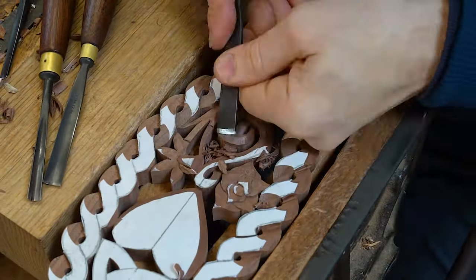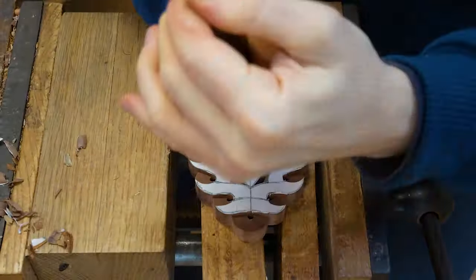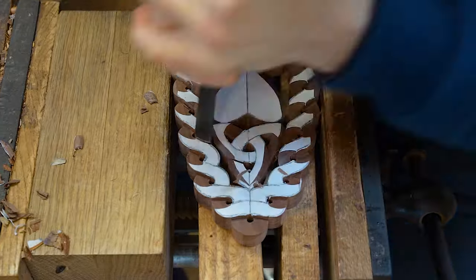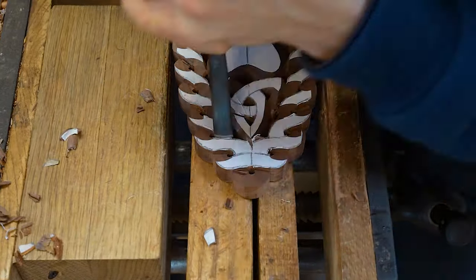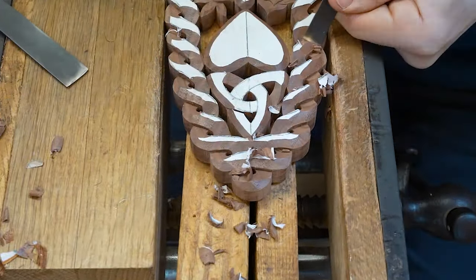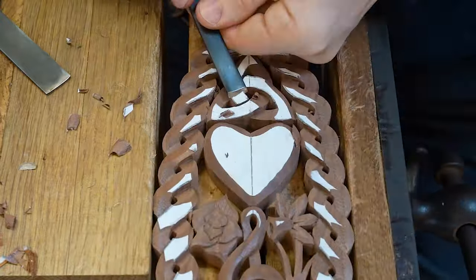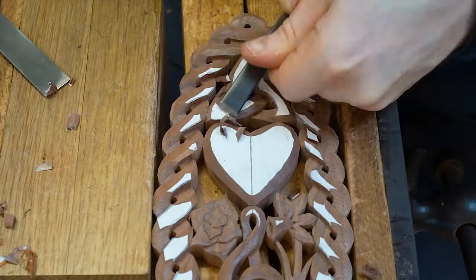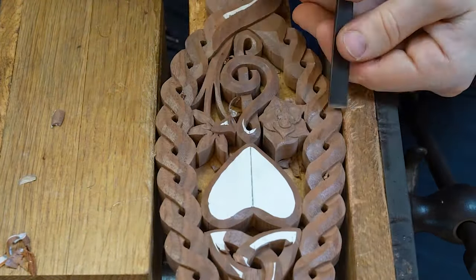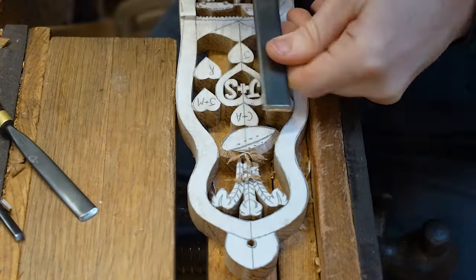For those of you who aren't familiar with the lovespoon tradition, the symbols are an important part of what makes it special. Symbols on a lovespoon have meanings. Some are traditional and date back to the early years of the lovespoon, back to the 17th century. Other symbols are more modern inclusions.